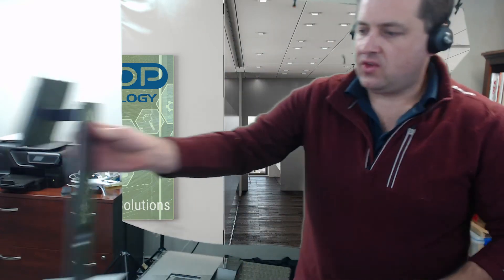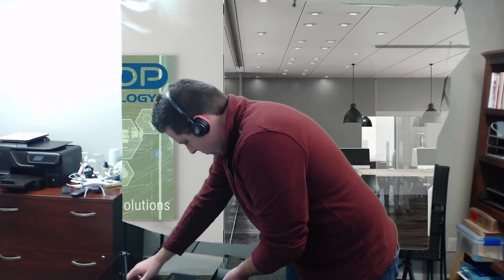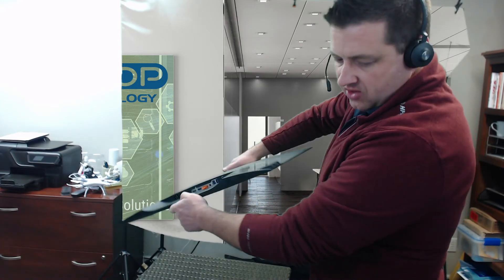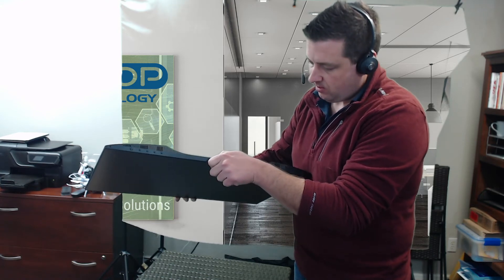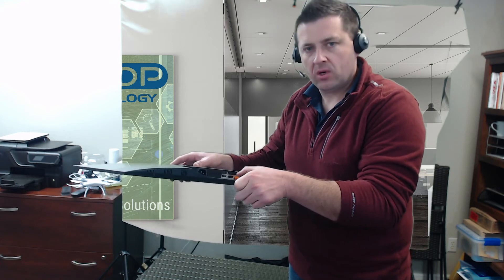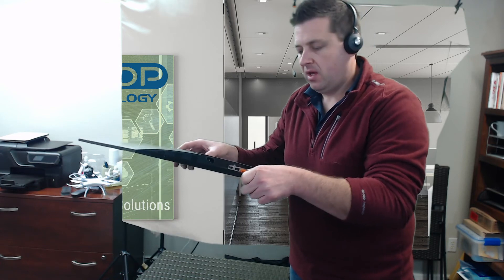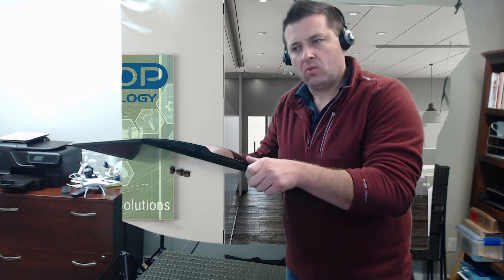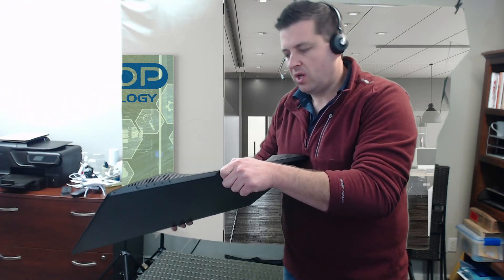If you look here on the bottom, you can see all of the different peripherals. There are two USB ports and two more on the side, so four total. Here are your DisplayPort and HDMI ports. It also has a DisplayPort out, so you can plug one DisplayPort into the next monitor over. If you have two of these, you can daisy-chain them — plug one cable into this and one into the next monitor. It makes it really slick for cable management to have it all in one place.